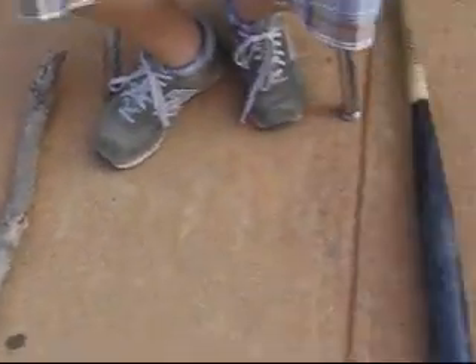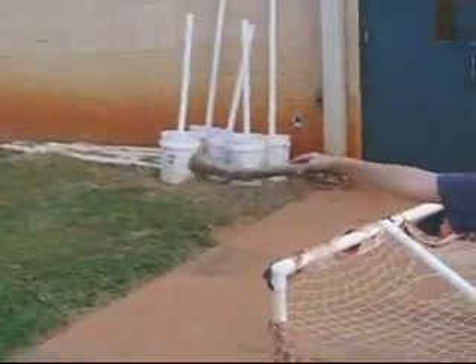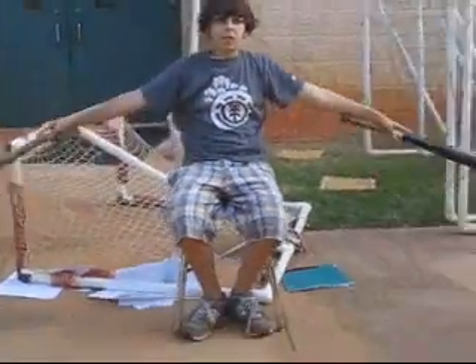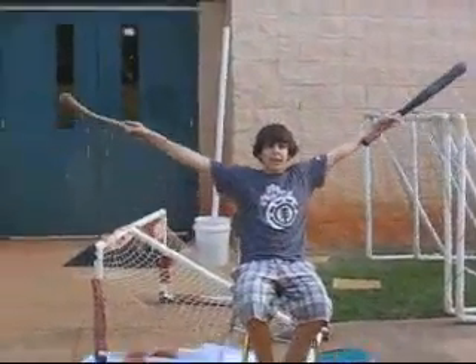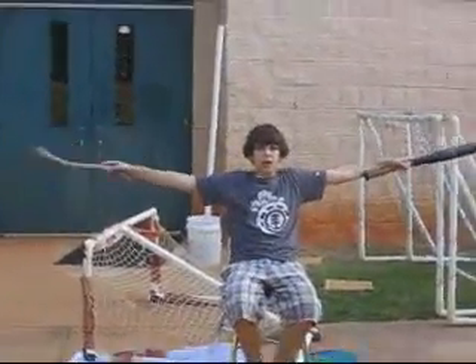Things you need for this: you can use two weights, but since we couldn't find any weights because we're outside, we took a bat and a stick. Hold your arms out like this — arms out flat like you're flying, parallel. And slowly bend down, slowly, just like that, so you look like a flapping bird, like you're trying to fly but you can't. And it's really windy outside.